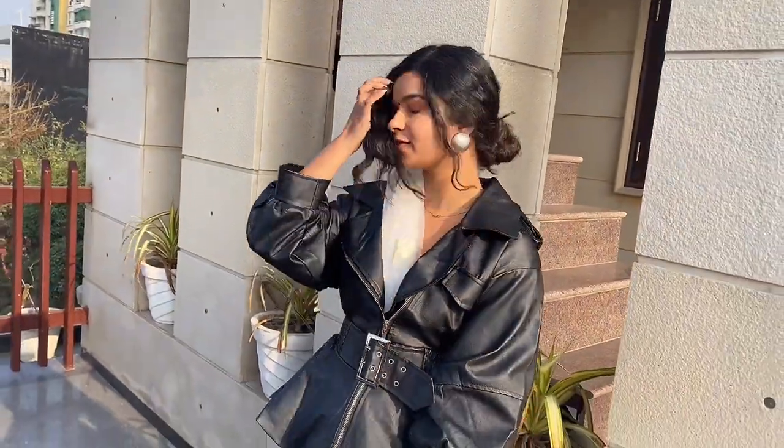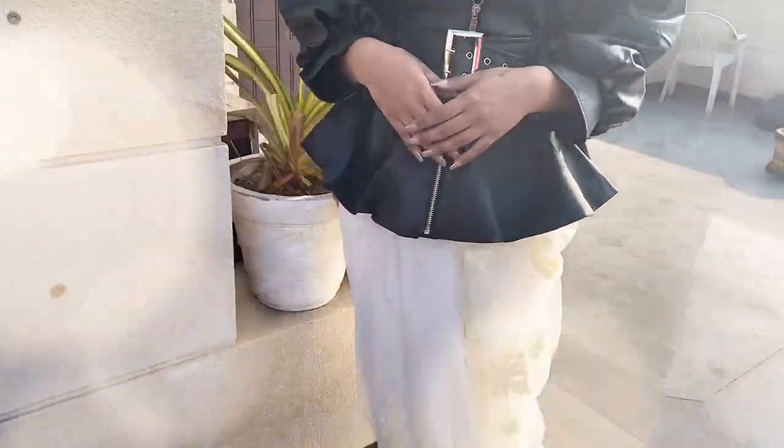I think if you are someone who loves Indo-Western, this style is just for you because you can never beat a good saree. And to pair it with a leather jacket is a very good idea.